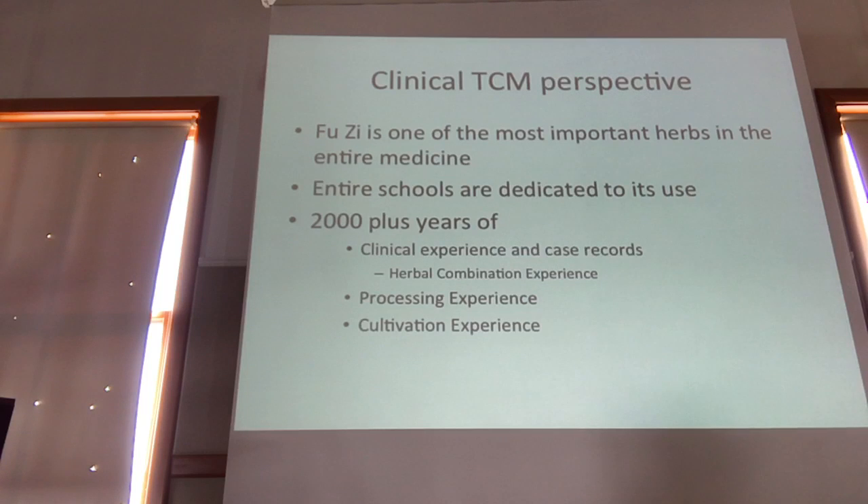From the clinical perspective, Futsa is one of the most important herbs in the entire medicine. There are entire schools dedicated to its use. Heiner Frohoff, the dean of NCNM, is a member of the Huoxen Pai — the fire god school — which focuses on treatment of Shaoyin disease, and the major herb for that is Futsa. Over 200 years of clinical, herbal combination, processing, and cultivation experience allows for this type of thought process to be less insane than it might seem on the surface.